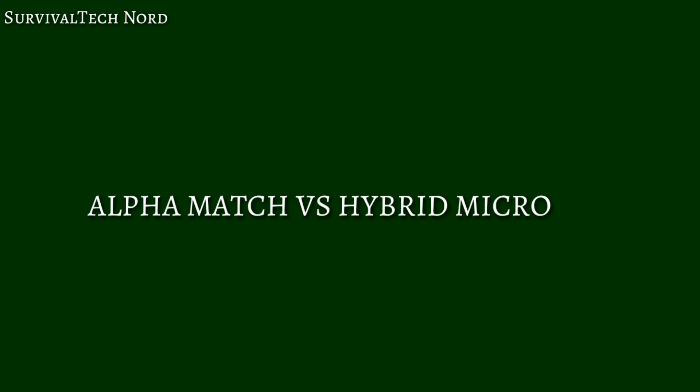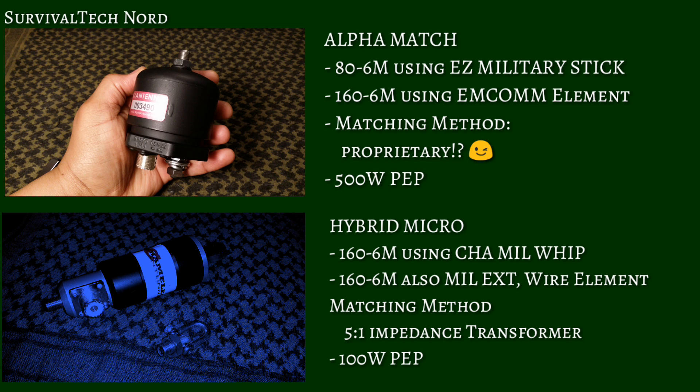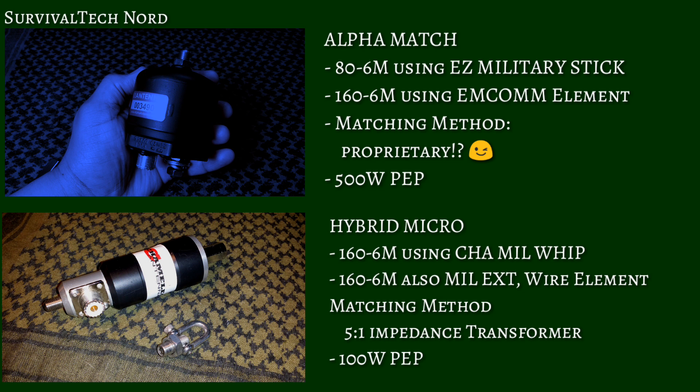Alright, let's go. First up, we have the Alpha Match from Alpha Antennas vs. the Hybrid Micro from Chameleon Antennas. The Alpha Match has a range of 80m to 6m using the Easy Military Stick, and 160m to 6m using the Emcom Element. It's also got 500W PEP. In contrast, the Chameleon Hybrid Micro has a range of 160m to 6m using the Chameleon Mill Whip or the Wire Element, and it's got 100W PEP.